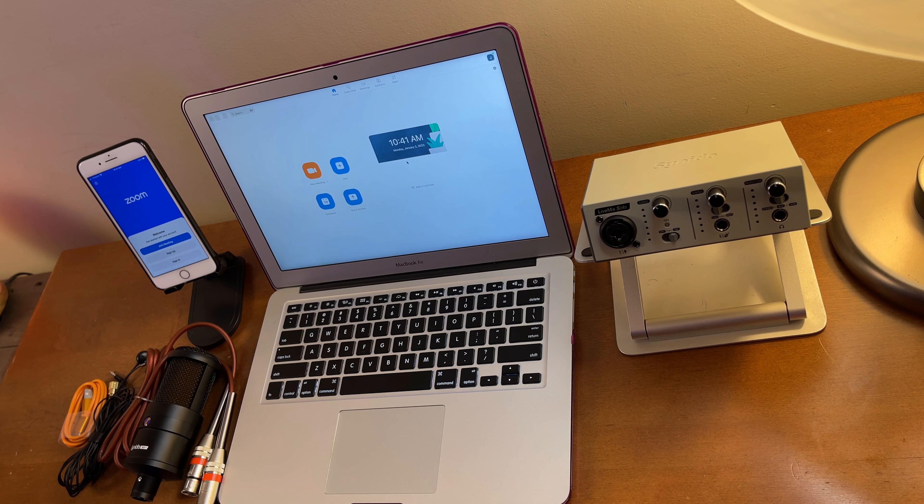As requested, in this video I'm going to show you the setup if you would like to connect your Synido LiveMix Solo or Duet for Zoom conference using a MacBook laptop. Without further ado, let's get started.